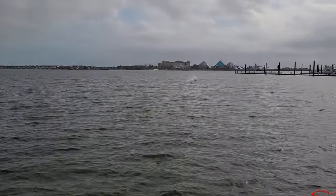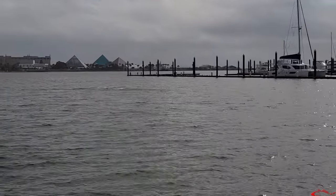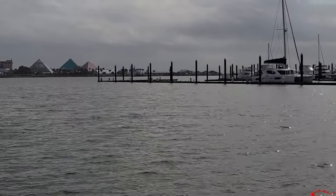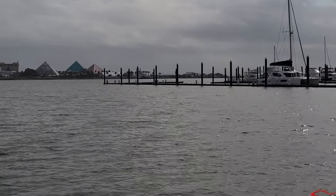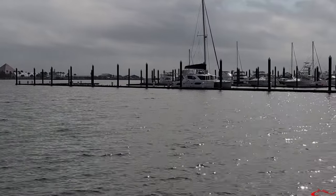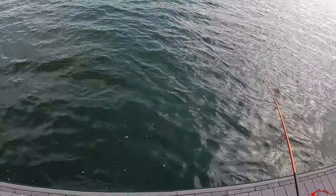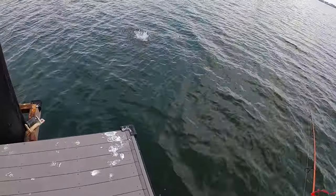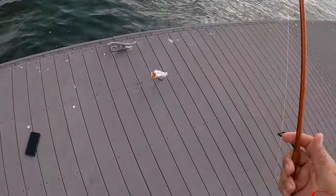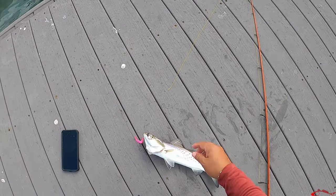Look at this guy — look at that beauty. He's so much fun, always out here splashing and jumping. Having a good time — a young dolphin. Let's see if he surfaces again. There he goes right over there, just in frame. Got a nice speck! That's the first fish of the day. I've been all over Texas City and back again.